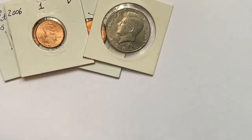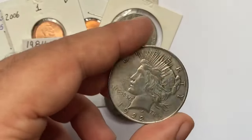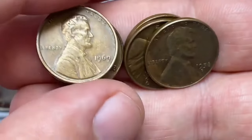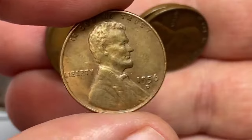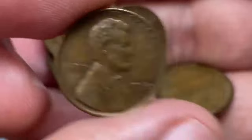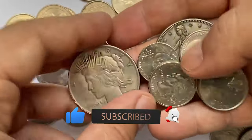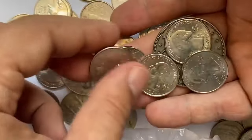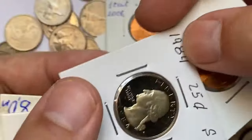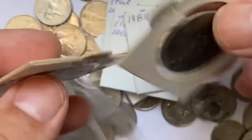As we wrap up today's journey through the fascinating world of numismatics, we hope you've enjoyed exploring these remarkable coins and the stories they carry. Each piece not only offers a glimpse into history, but also showcases the incredible craftsmanship and the occasional quirks of the minting process that make numismatics such a captivating hobby. If you've enjoyed diving into the world of rare coins with us, please consider subscribing to our channel and hitting the like button. Your support helps us continue to uncover and share these treasures with you. Don't forget to turn on notifications so you never miss out on our latest numismatic adventures. Thank you for watching, and until next time.